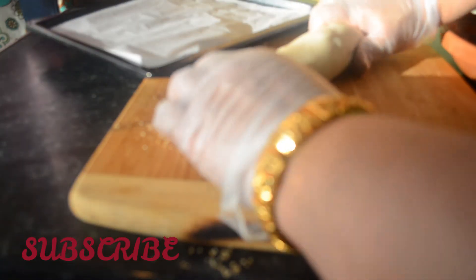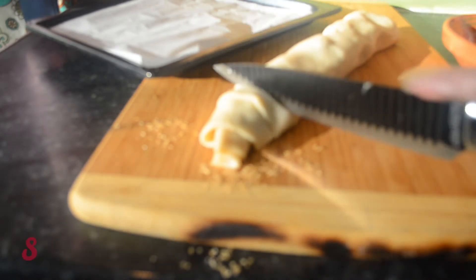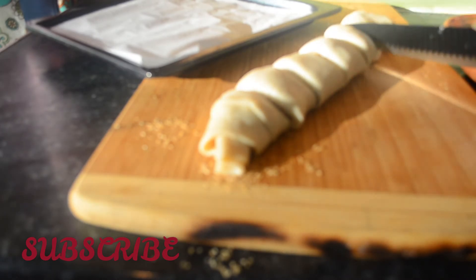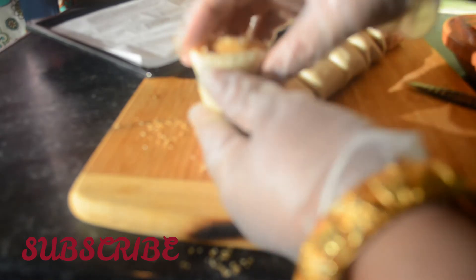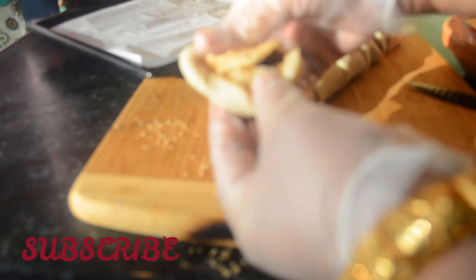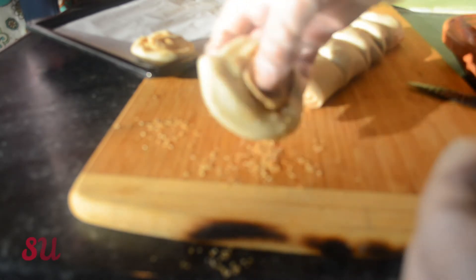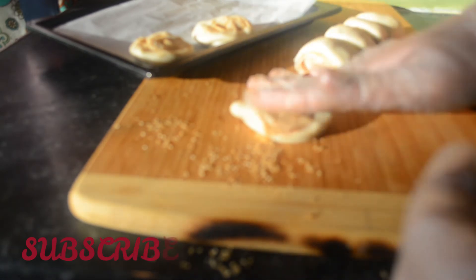I'm going to go ahead and cut this into equal sizes, like two inches. Once you cut them, just press on them slightly and they will stick together — no need to use any water or anything else. You can see here I'm just pressing them down slightly. If you don't want to do that you can just bake them as they are, just put them on the tray.